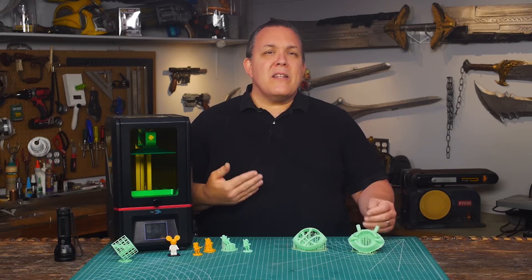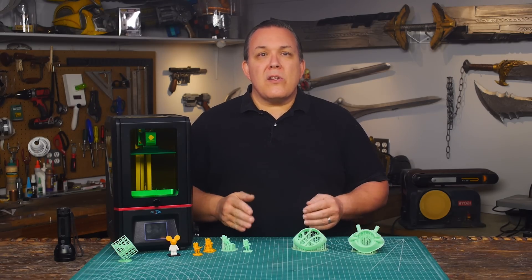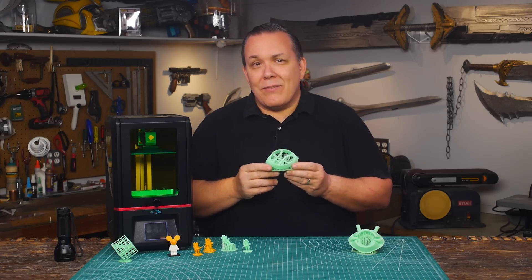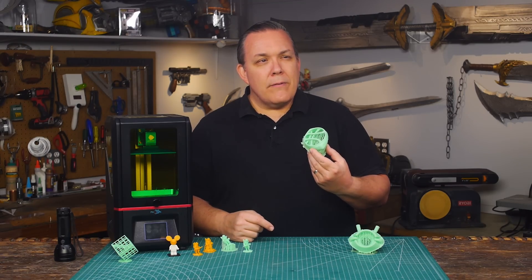A resin printer takes a little bit longer to print an object than a filament printer, but there's very little cleanup work to do afterwards. The results are what I want from a 3D printer — prints that look like what they are and not like a tight stack of layers. Because this is how Odin prints.